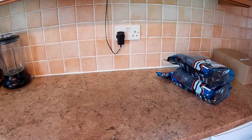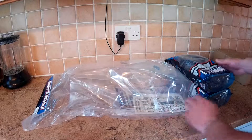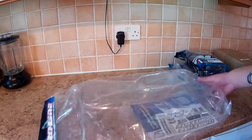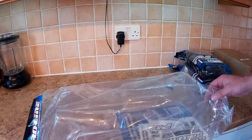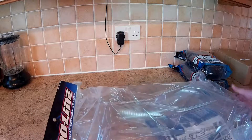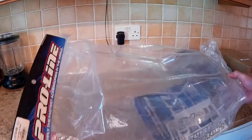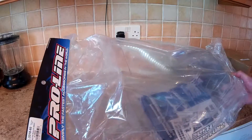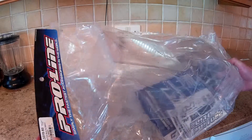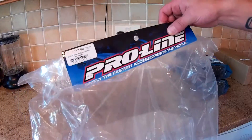First up we have a Pro-Line Bulldog. I've been wanting one of these for months — ever since I've had my trophy truggy — but they've always been too dear, like 50 to 60 quid on eBay. This one came up and I think it was 25 pound with like two or three quid postage.